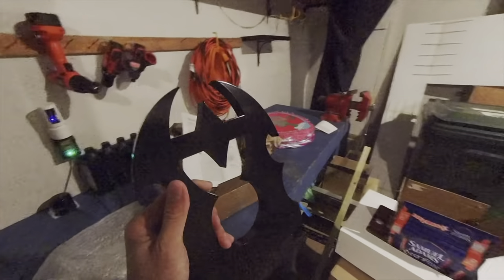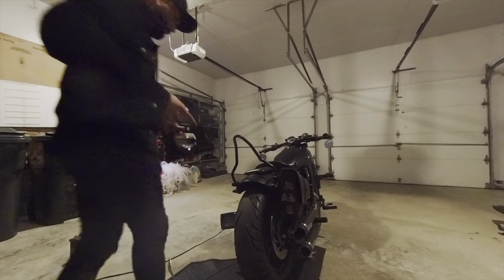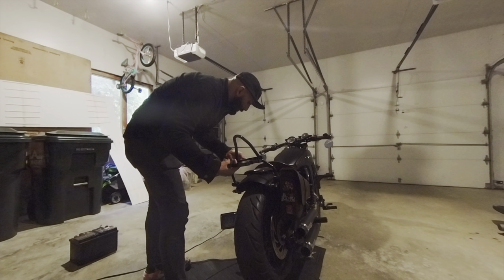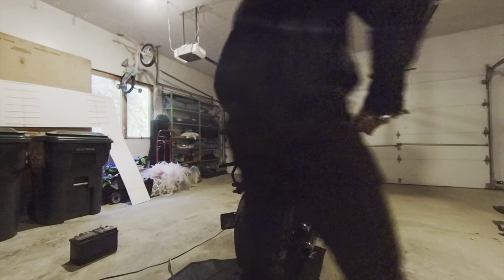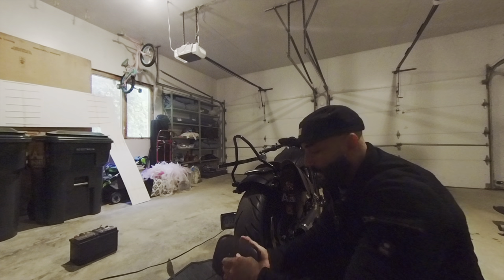So this is my luggage rack. It's gonna sit right here and I want to go ahead and see if it's possible to have both the luggage rack and the back pad at the same time.